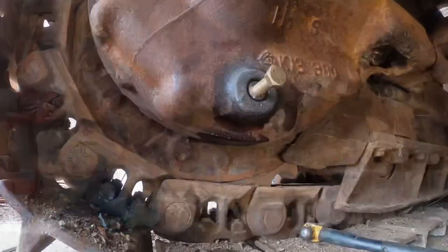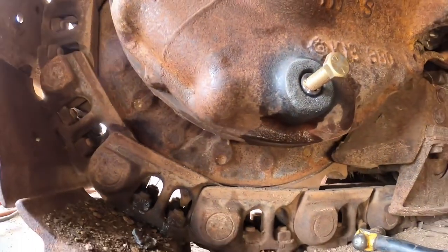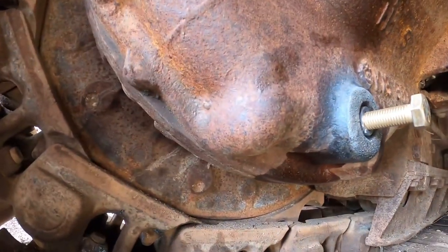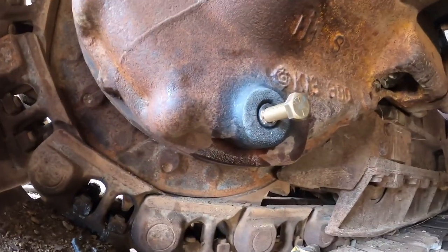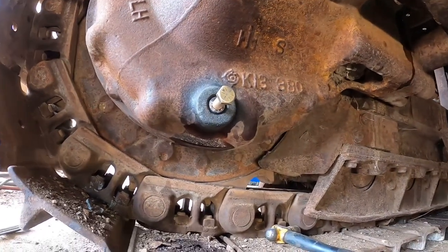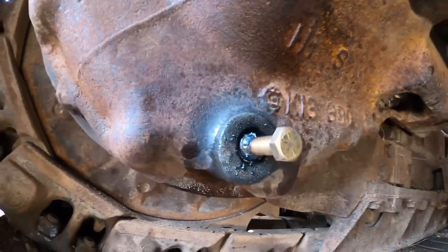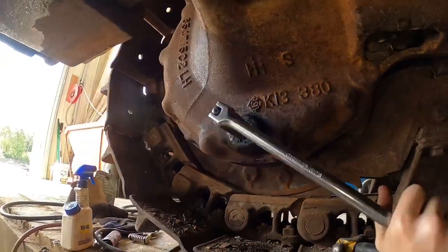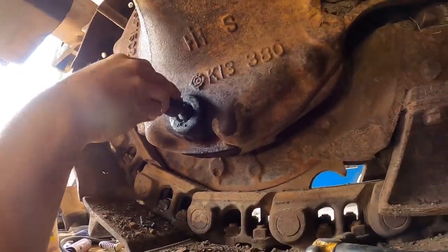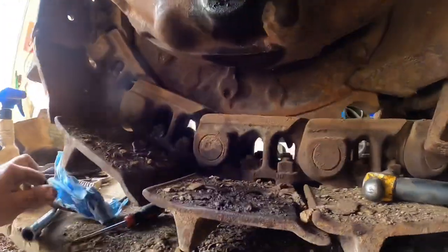We didn't have any luck heating that plug - we tried a couple of times, let it cool down, and as you can see we've rounded it out. So our next method: I took a die grinder, cleaned it up a little bit, and drove a 5/8 bolt in there. I'm going to put a nice bead of weld around that, let it cool down, and we'll see if we can get it out that way. Sometimes the heat from the welder will also cut some of that rust loose. We've got it welded up - let's see how strong Skyler is. Look at that - jackpot! We'll get the pan over there and get this side drained out.